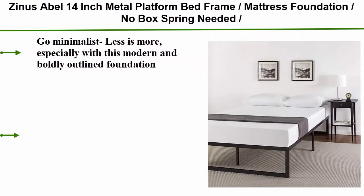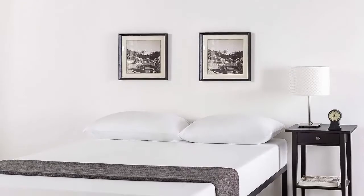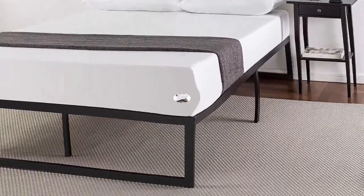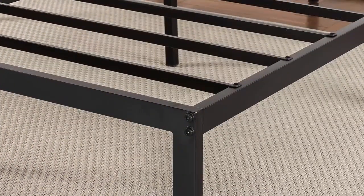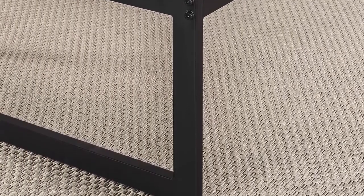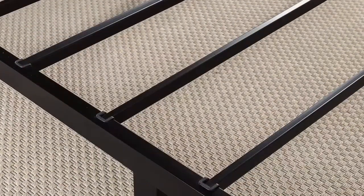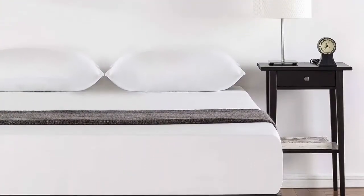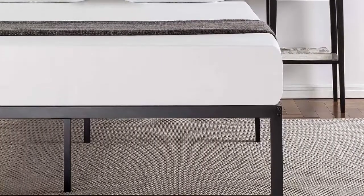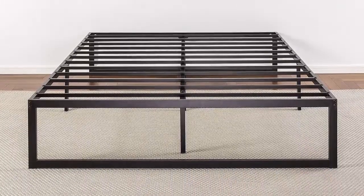Top 1: For twin and full sizes, slats are spaced 5.5 to 5.9 inches apart. Under-bed clearance: 14-inch platform features 12 inches of under-bed space, perfect for storing extra items. Easy assembly — metal slats are secured with a tool-free quick-lock assembly system. All parts, tools, and instructions are shipped straight to your door in one efficiently packed box. Setup takes less than an hour with a friend's help. Worry-free 5-year limited warranty included. Mattress sold separately. Twin size supports a maximum weight capacity of 250 pounds, while all other sizes can support up to 500 pounds.